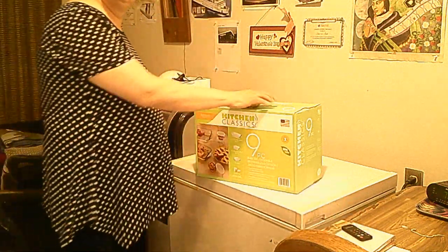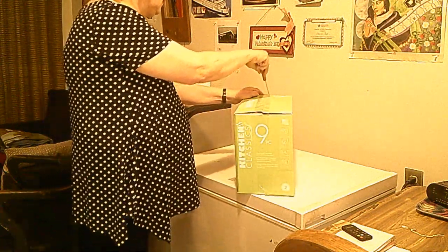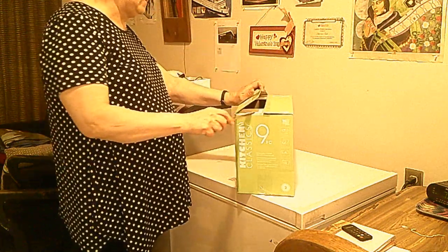This is me with another unboxing video. Tools I need — but it's a knife, of course. And you're going to have to cut it like this.